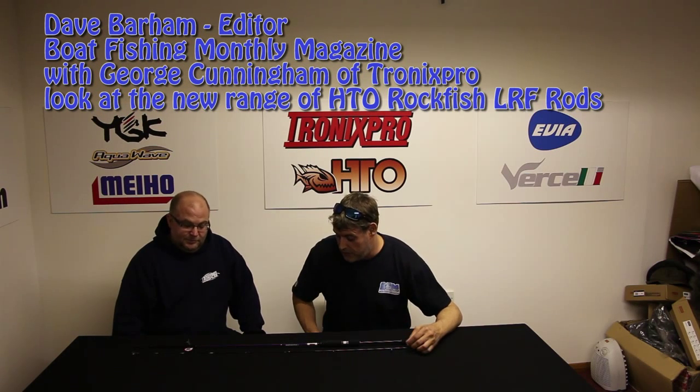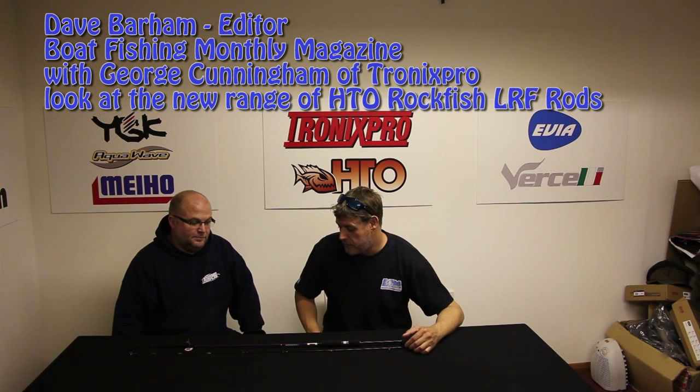HTO rods — the lure game I've been using, the spinning rods, absolutely brilliant. I've only really just got into the real serious LRF side of things. Obviously these are designed for LRF fishing and you've got your rockfish rods.